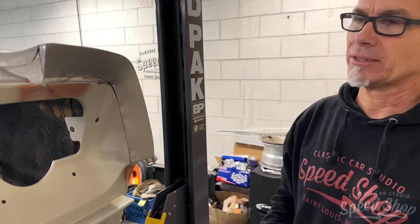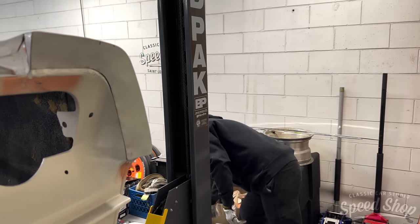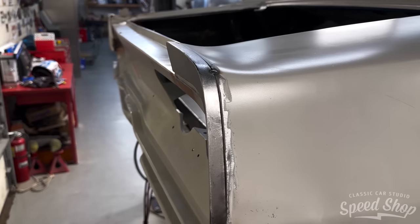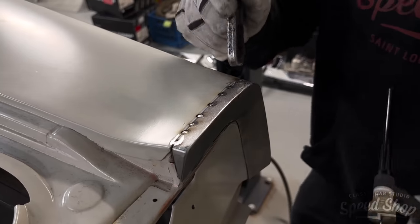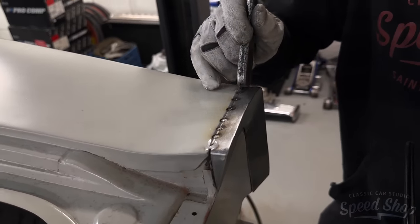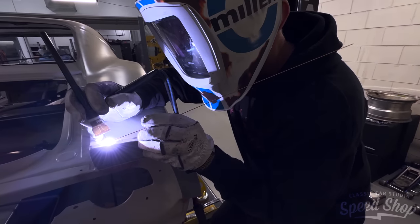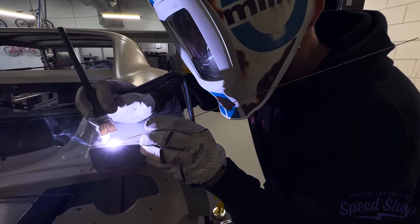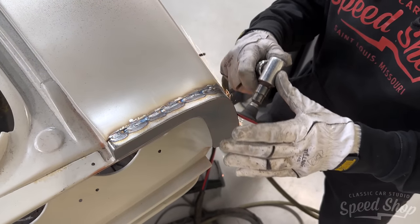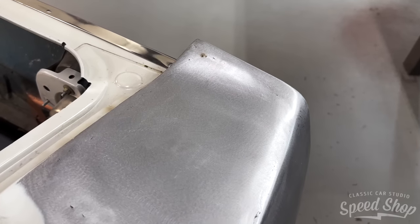We'll be all flushed in, metal work, and ready to go. In the gear line, we'll be all cut and nothing's over.